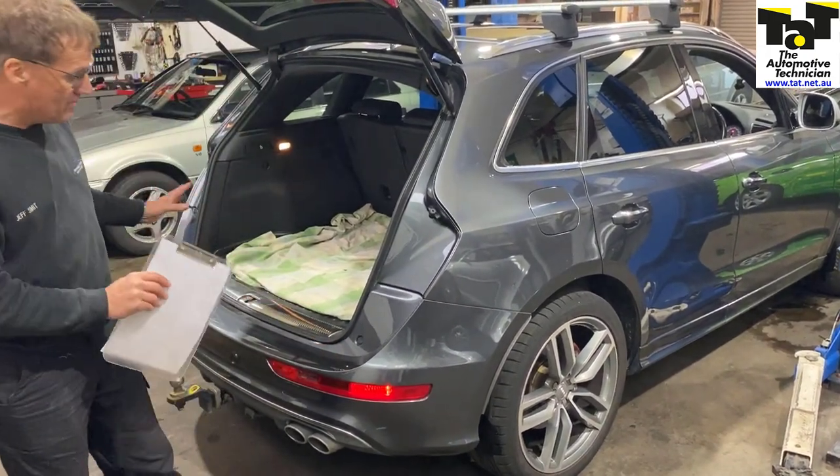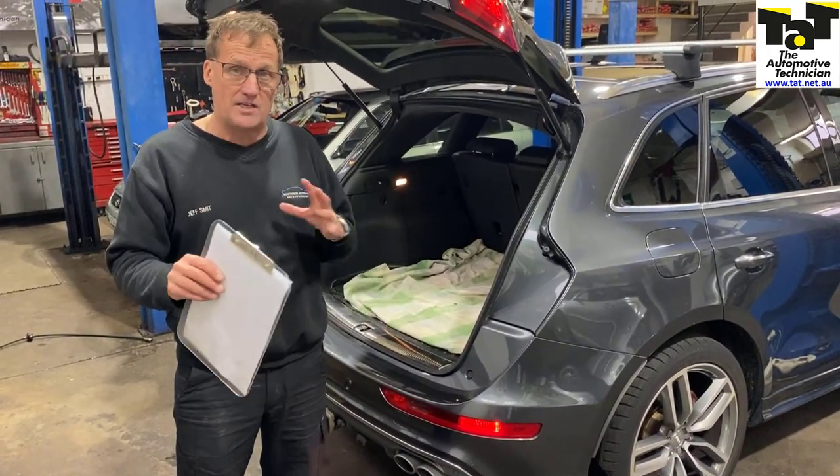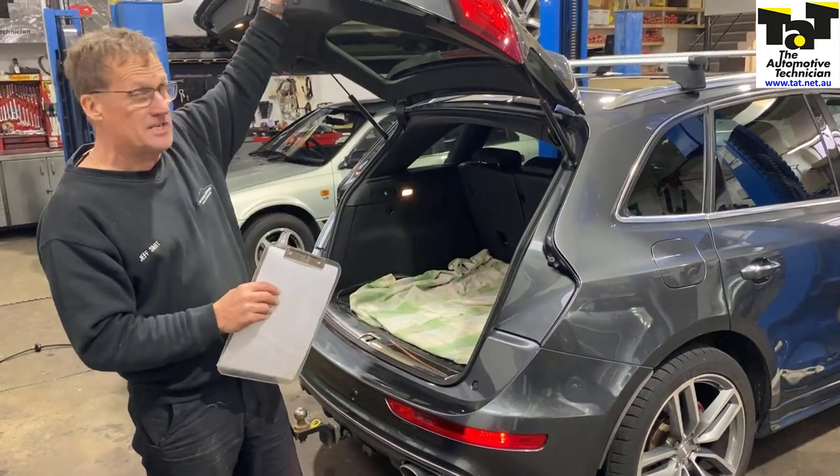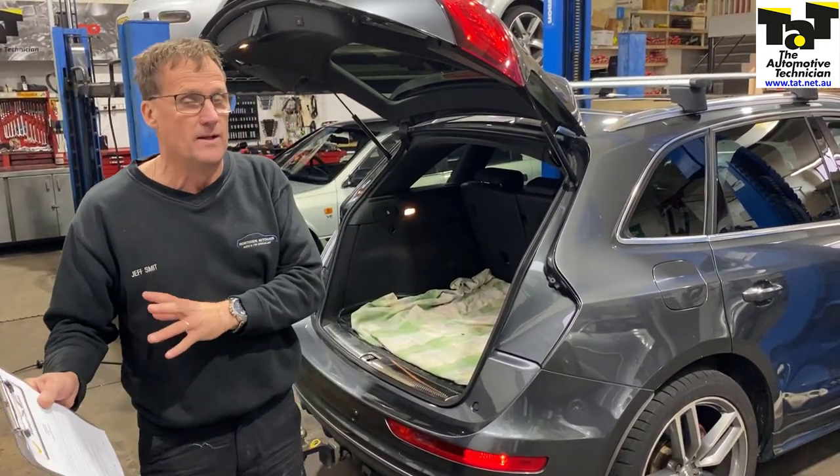So very important with the later model cars, you do your research. There are quite a few modules you need to buy to plug in them. A lot of these cars, particularly in this case with the taillight, it's a dual voltage — low voltage with taillights, high voltage with stoplights.